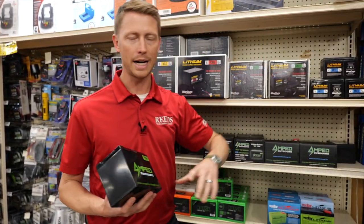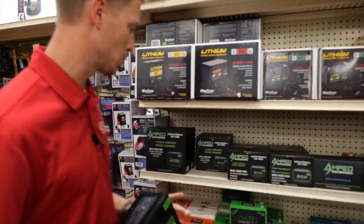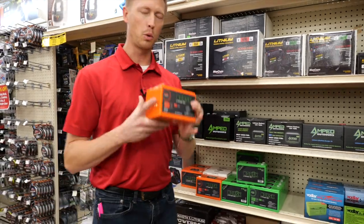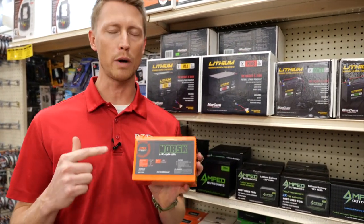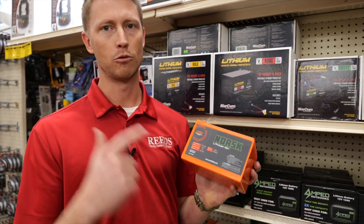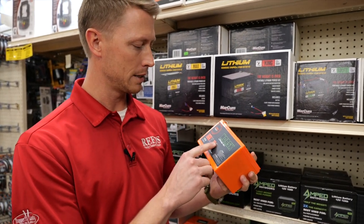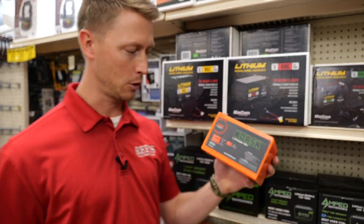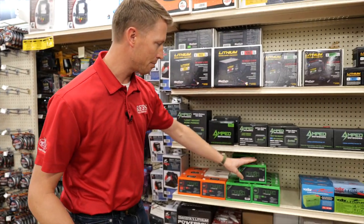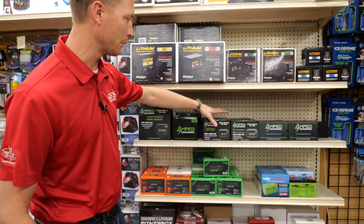You go from about nine pounds down to about six pounds with the Amped short 30 amp hour. Likewise, if you wanted one from Norsk in the 20 amp hour — the exact same footprint — it's going to work great in any area that you want to use it. 20 amp hours, really awesome setup. This one weighs 4.85 pounds. What a great option from Norsk. Norsk also has the 7.5 amp hour.